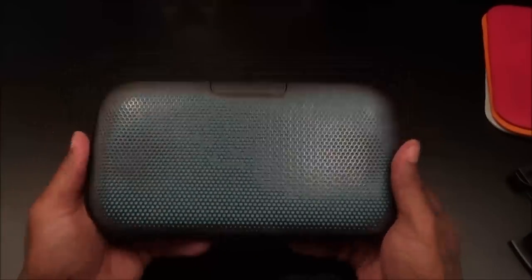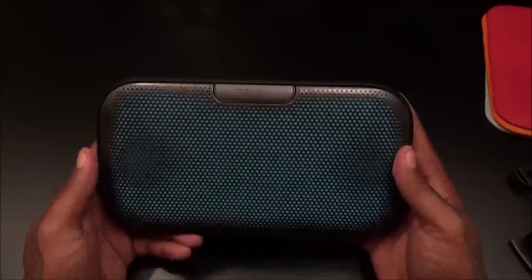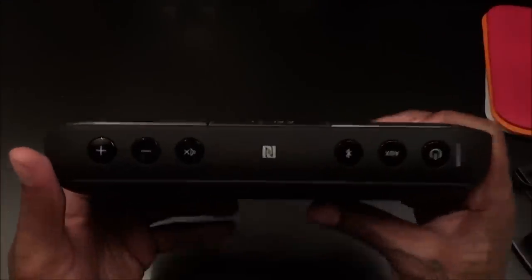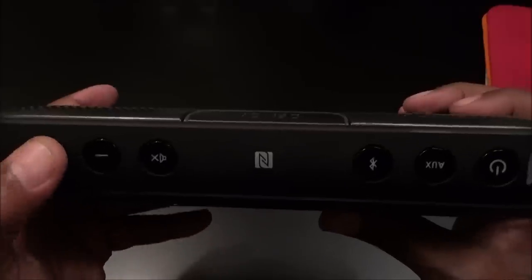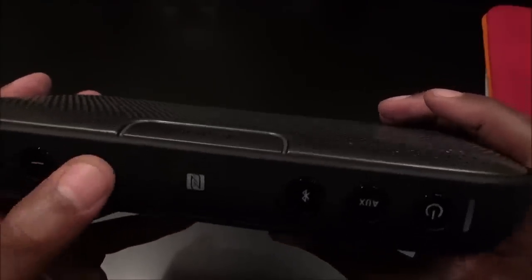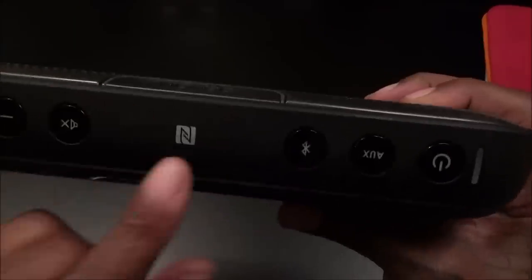Now let's take a look at the speaker. Like I said, on the Amazon picture it looked a lot smaller, but it's definitely bigger in person. And it's heavy — about two pounds but it feels solid. Smell test — yeah, smells nice and fresh, soon as I took that foam off the smell hit me. Let's look at the top: you got volume up and down — hard click buttons — and a mute button, which is nice.